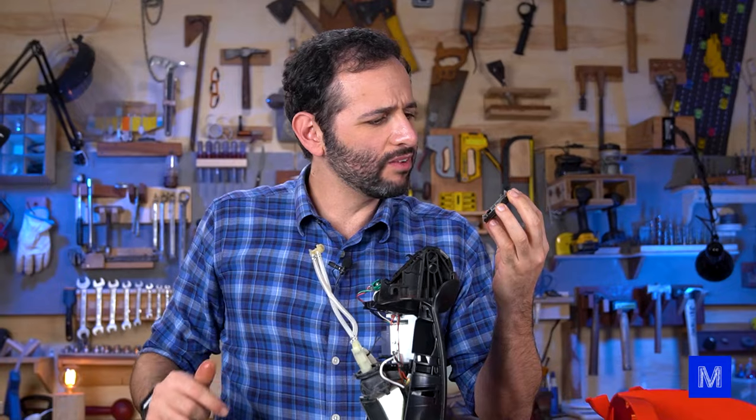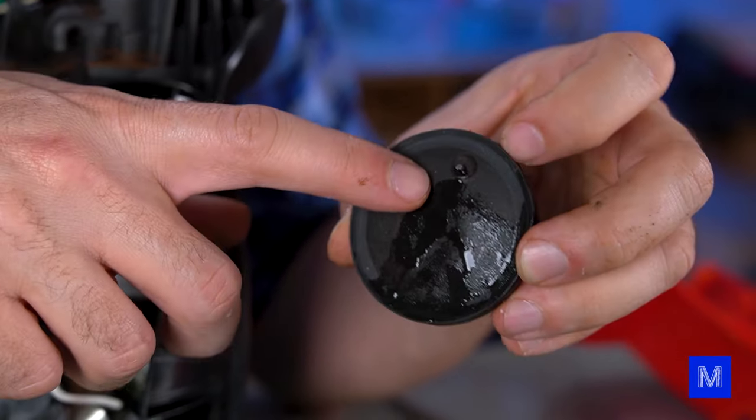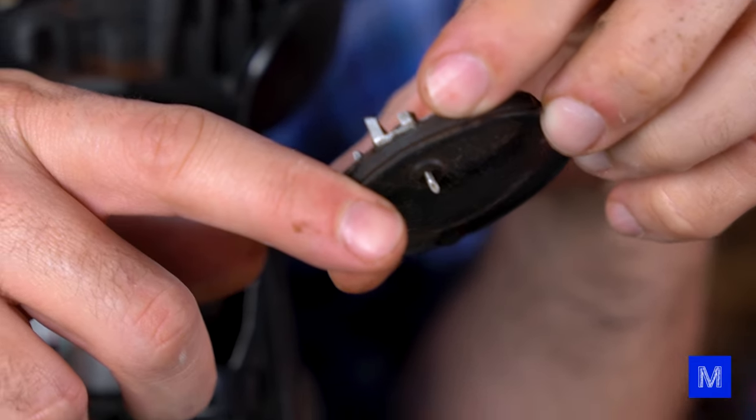The part that injects water has just fallen out. It's made of aluminum. Here's the little wheel that tightens the capsule, and this is the needle that pierces it.